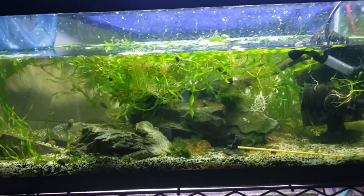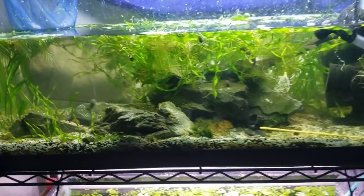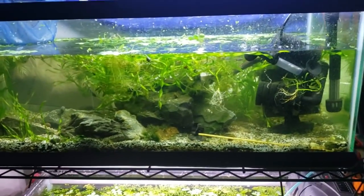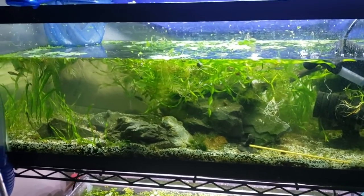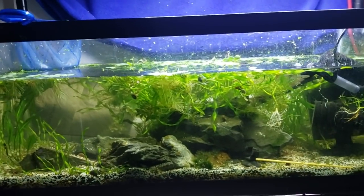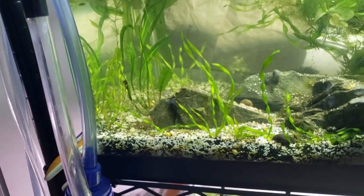Hey guys, it's Alexander Williamson here, and we have a disaster on our hands. You probably saw the species spotlight last week, filmed two weeks ago, of the Tatia Galaxias, or Galaxy Woodcat.